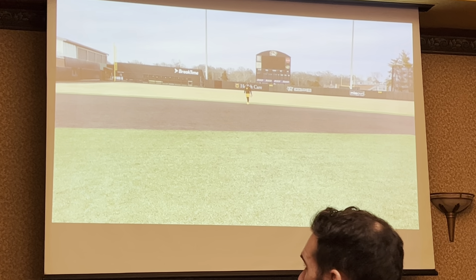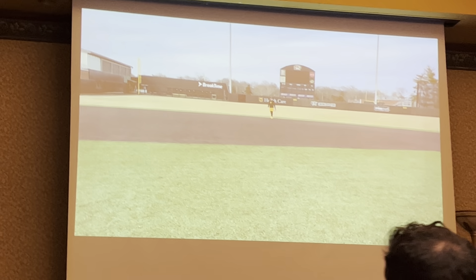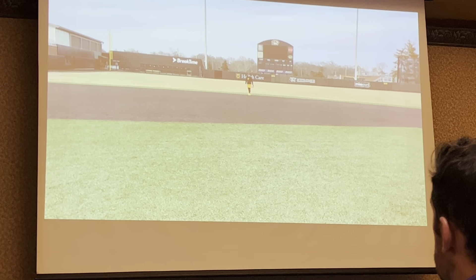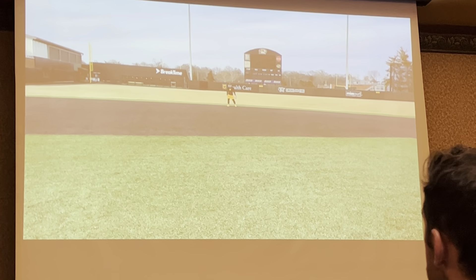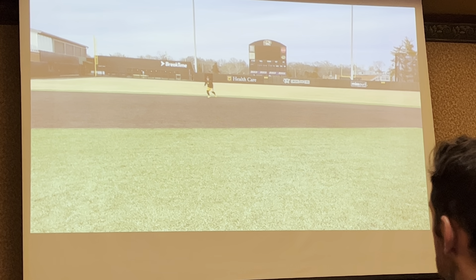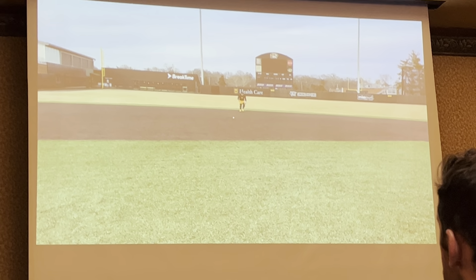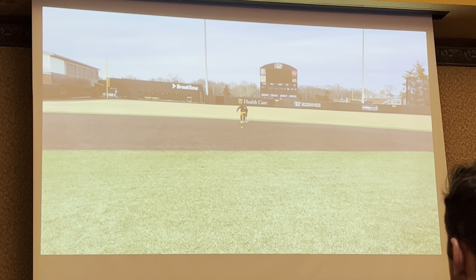You can mix it up — you can have them tell you the hop, or you can direct them which hop they're going to catch. What I mean is: the player would tell me which hop he caught — did you get the short hop, the long hop, or the in-between hop? Then as we move through it, I directed him: I want you to get the long hop, I want you to get the short hop.